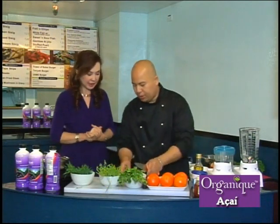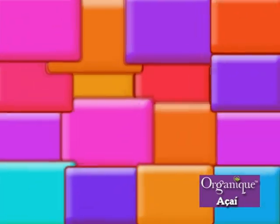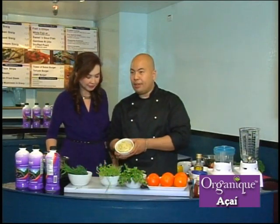Now that the dressing is done, we're going to make the salad. We'll cut with the tomatoes. And here I also made a garlic paste.